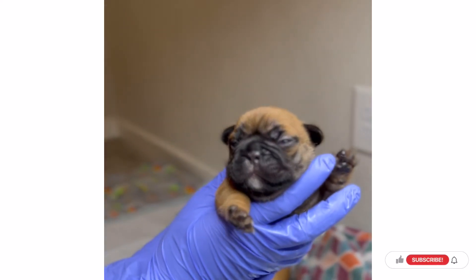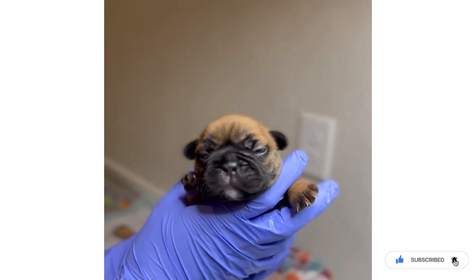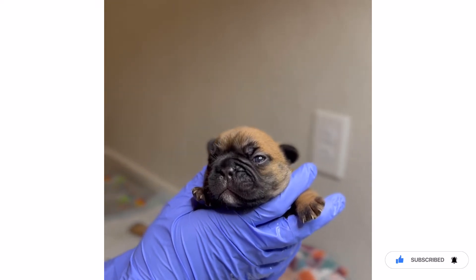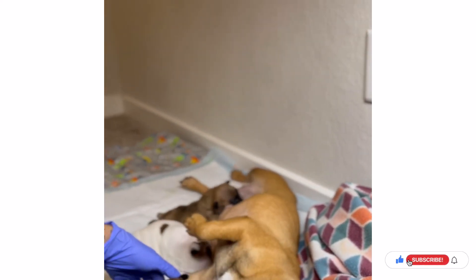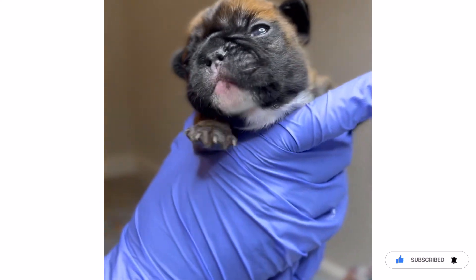Show us the puppies! Is that the female? This is the one my daughter named — she named her Bear, so this is Bear. She's a girl. His name is Little Bill — we call him Little Bill.